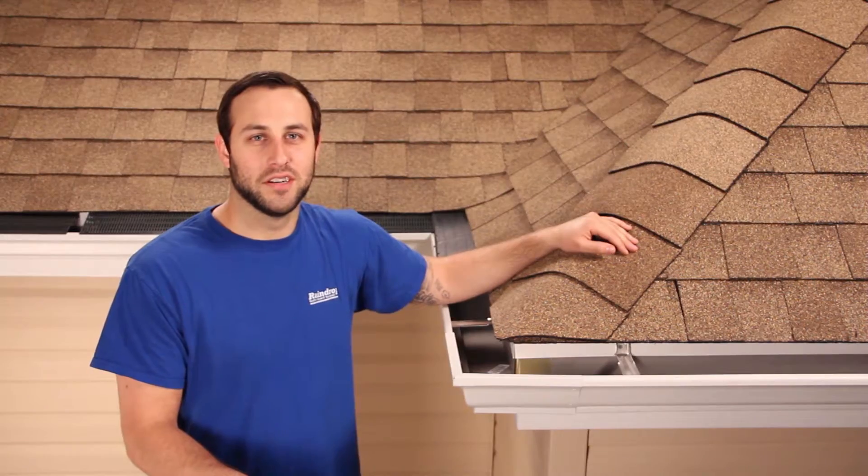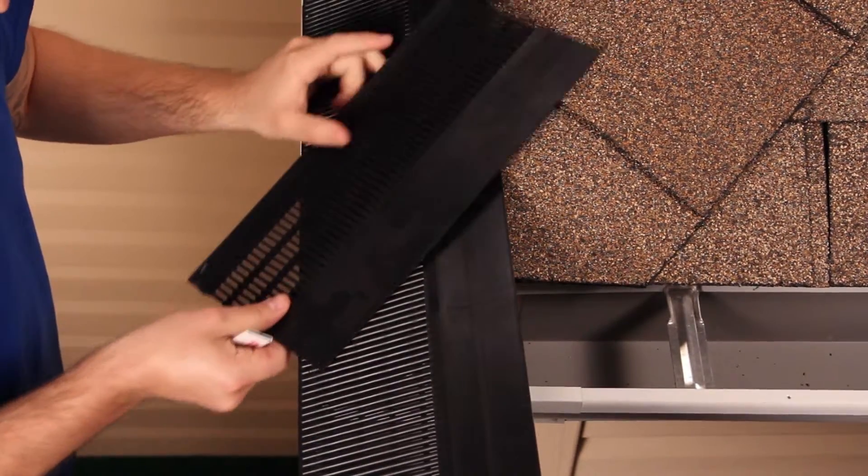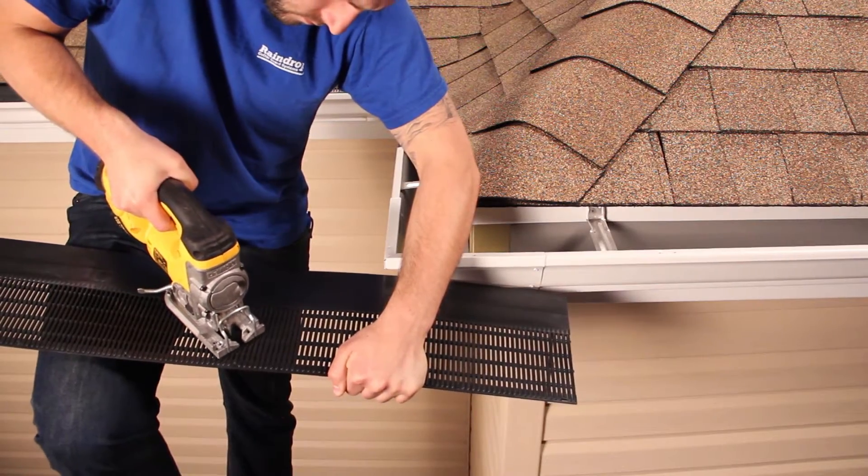Now we're going to do an outside corner. First, take your guard and lay it in place. To get the angle of your cut, scribe a line from the center of the ridge to the outside corner. Now cut your piece along this line.